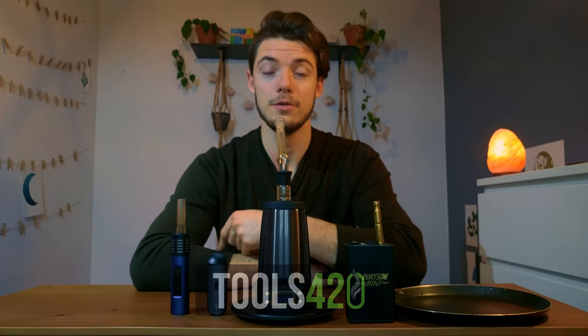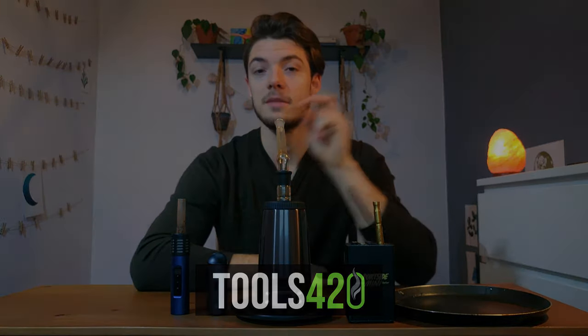Hopefully this video cleared up the differences. If you don't like the video, hit the dislike button. Otherwise, subscribe because we're really cool, and check out our website for more. Catch you next time — peace.